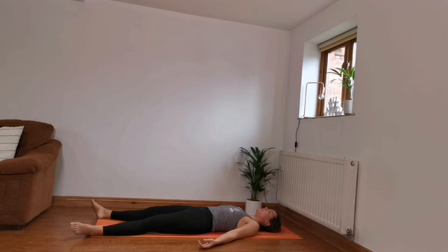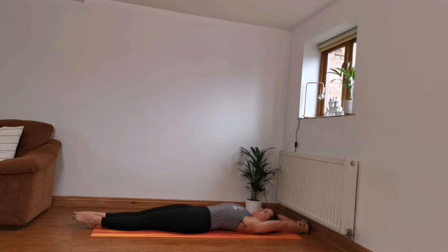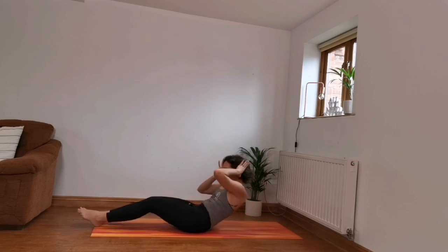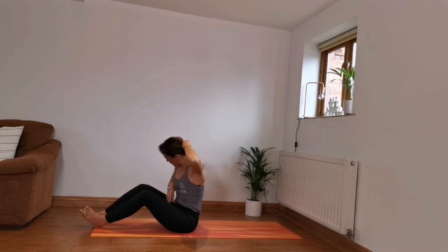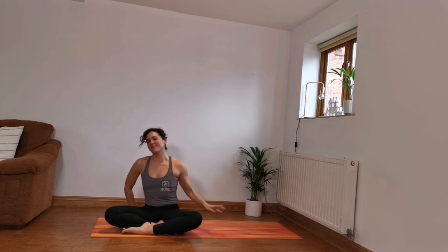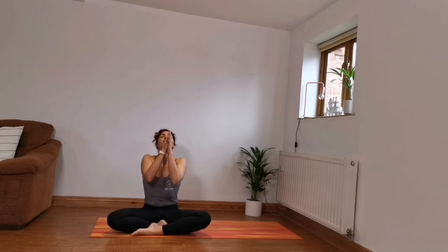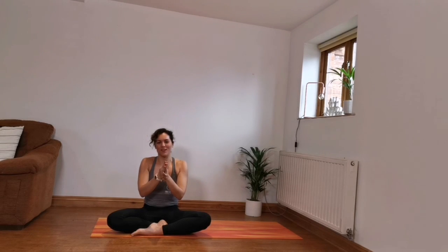Take a nice deep breath and exhale. Have a nice full body stretch and then slowly come up. Inhale, raising the arms up. Exhale, bring the hands into your chest center. Thank you so much, well done. I hope you feel really calm and centered, and I wish you a lovely day.